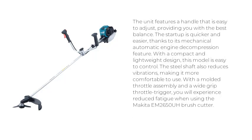The unit features a handle that is easy to adjust, providing you with the best balance. The start-up is quicker and easier, thanks to its mechanical automatic engine decompression feature. With a compact and lightweight design, this model is easy to control. The steel shaft also reduces vibrations, making it more comfortable to use. With a molded throttle assembly and a wide-grip throttle trigger, you will experience reduced fatigue when using the Makita M2650A Brush Cutter.